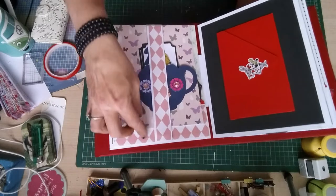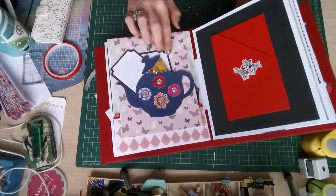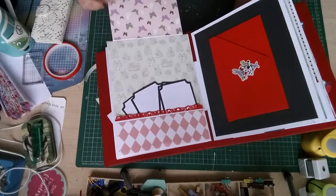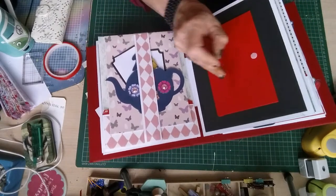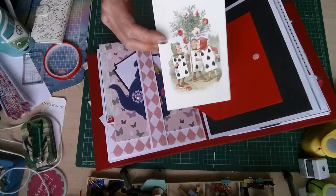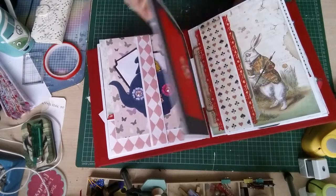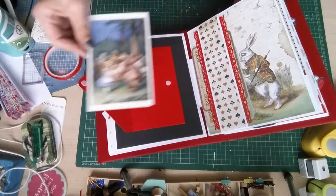The next page is magnetic. There are a couple of journaling cards in here — open her up and there are four more journaling cards down here. Close her up, and in this envelope it's another postcard. Turn it over and we have another Alice in Wonderland postcard.